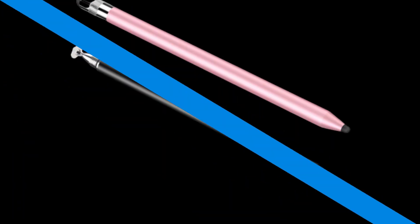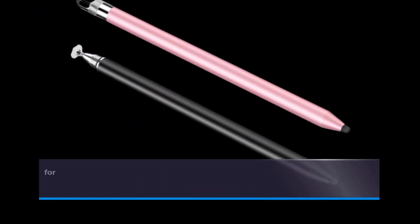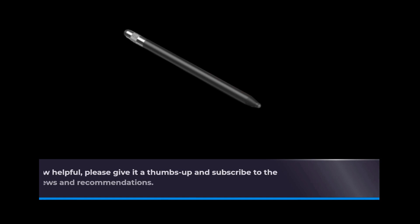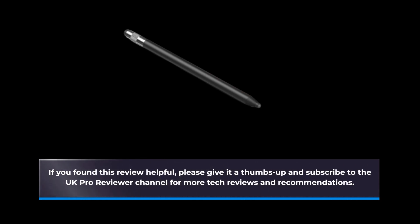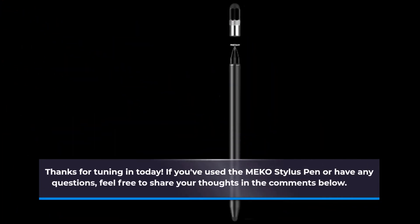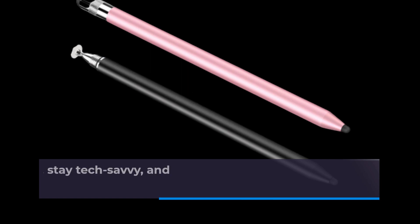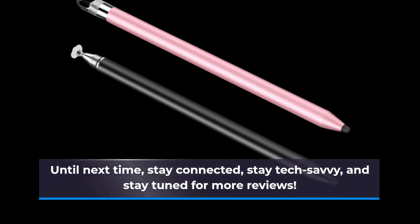So, there you have it — the MEK0 3-in-1 Stylus Pen: your all-in-one solution for precise, smooth, and fingerprint-free interactions with your touchscreen devices. If you found this review helpful, please give it a thumbs up and subscribe to the UK Pro Reviewer channel for more tech reviews and recommendations. Thanks for tuning in today. If you've used the MEK0 stylus pen or have any questions, feel free to share your thoughts in the comments below. Until next time, stay connected, stay tech-savvy, and stay tuned for more reviews.